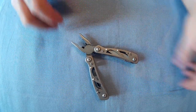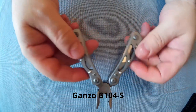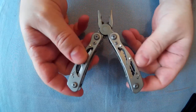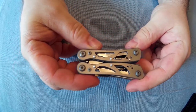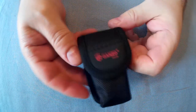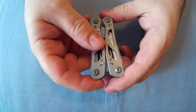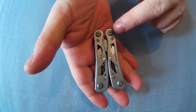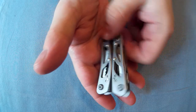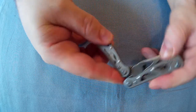Now I'll show you the pliers. This is the little case you get with it — a nice little nylon case. They're spring-loaded, and when you fold them up they stay shut. They fit in the case either way. Small-size pliers: 7 centimeters closed, 35mm wide, 13mm thick, and 10 centimeters open.